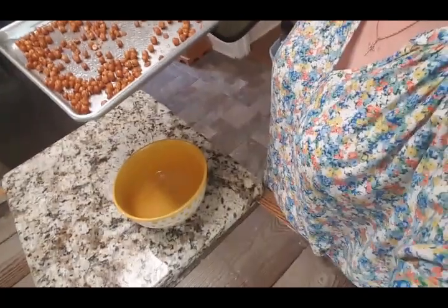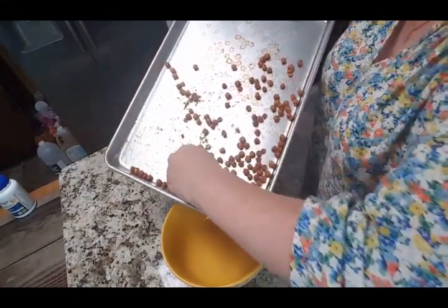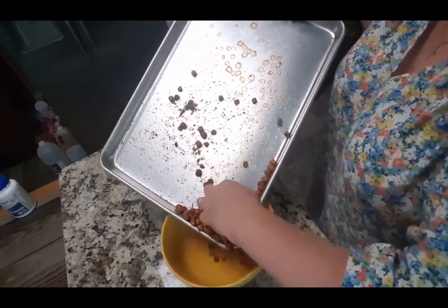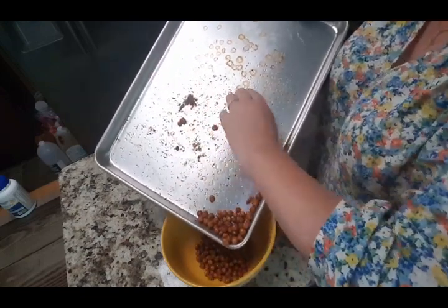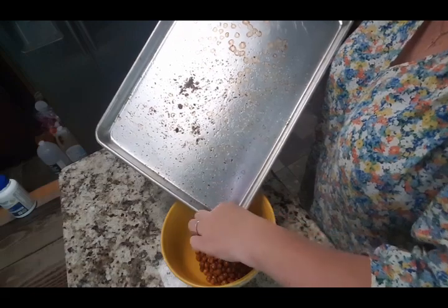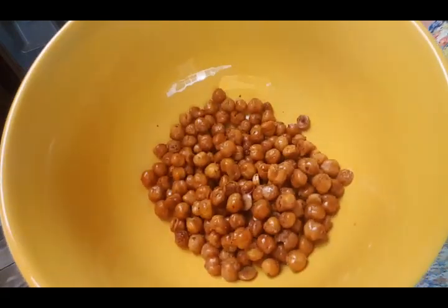Okay guys, here they are — let's get them in this bowl. I'll wash the bowl. I've let them cool just a little bit. Listen to how crunchy they are! I think I picked too big of a bowl. All right, let's give these a try.